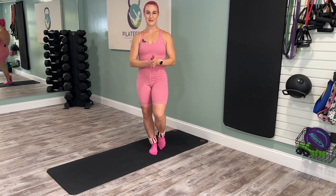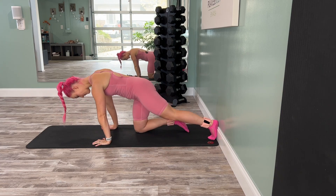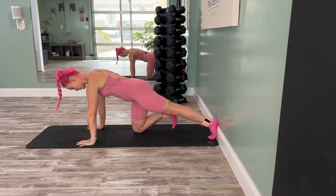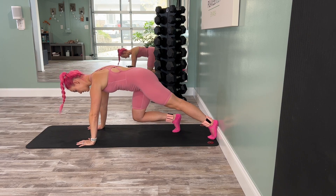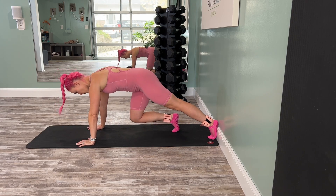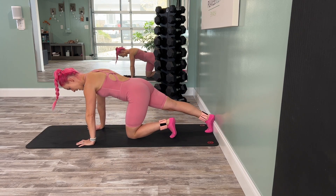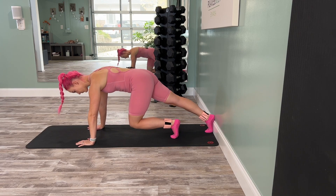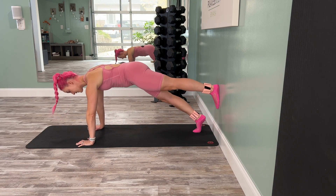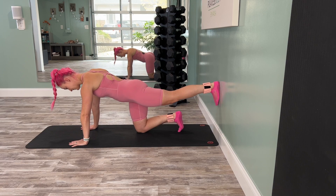Catch your breath, grab a quick drink of water. We're moving into our planks next. Find yourself down on all fours in a tabletop position and begin to extend one leg back towards the wall — that's going to determine your setup. We're going to start with a toe down at the baseboard. Curl your other toe under and let's begin to hover the knee up for three — exhale, really focus on lifting from your core. Hold up and change: right leg goes to the wall, left knee comes in. Tap the knee down and exhale, lift for three, two, and one more.